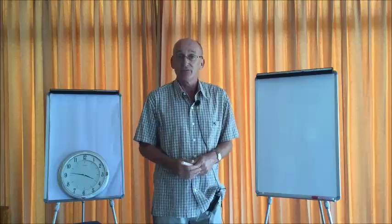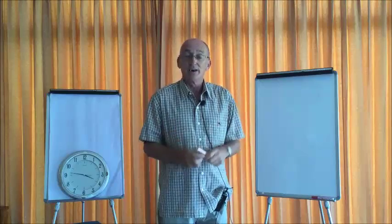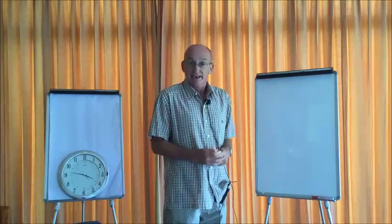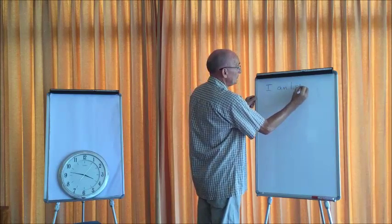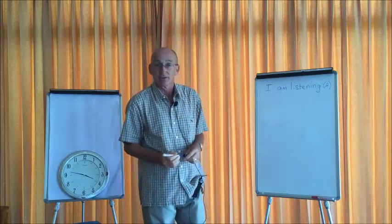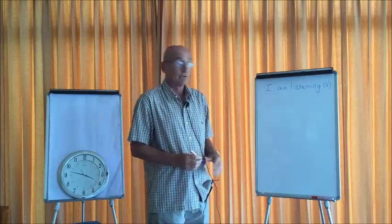I'm going to pretend I have three students — A, B, and C — and ask them some questions to get their answers up on the board. For example, as it would appear in your OTP or demonstration lesson: 'Student A, can you tell me what you are doing right now?' Student A says... 'I am listening.' So I write that information on the board. Make sure the writing is legible and that you can clearly see on the video what it's saying.